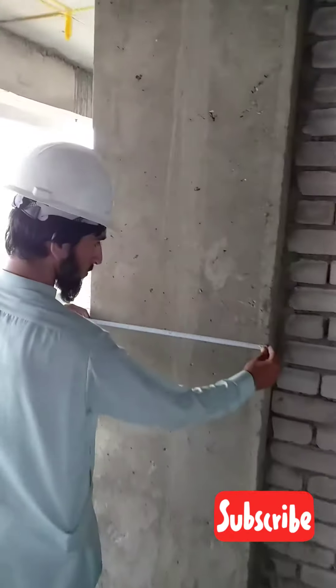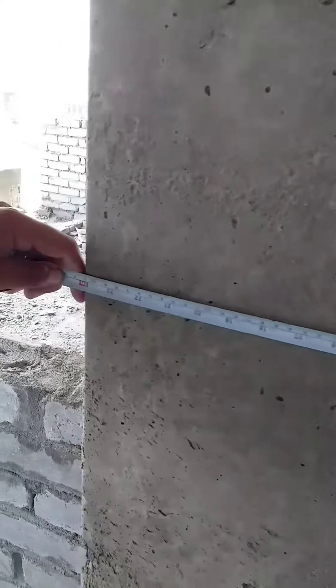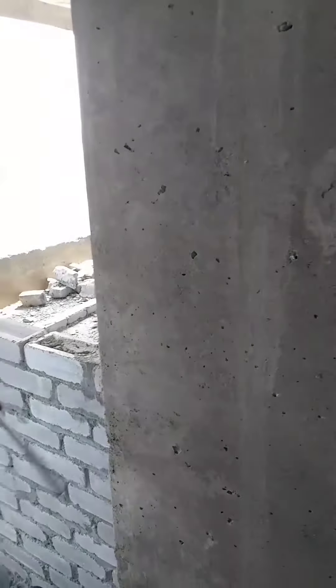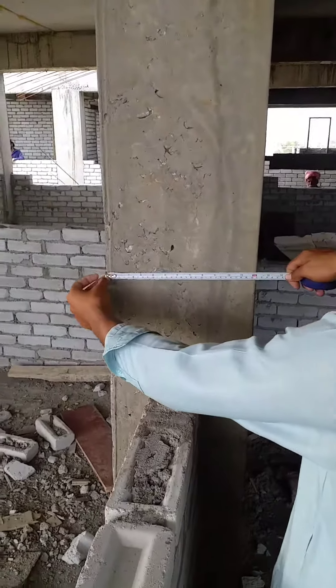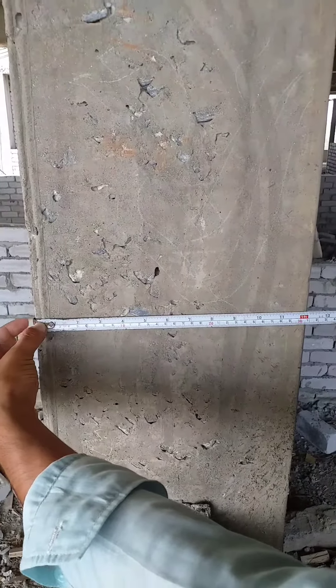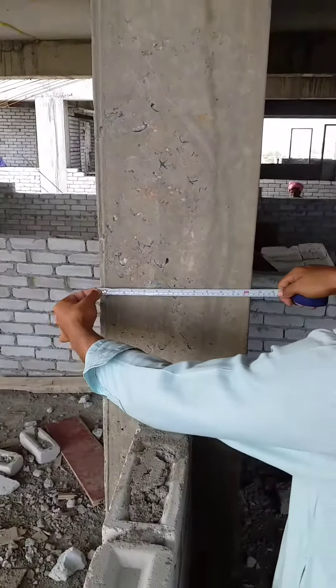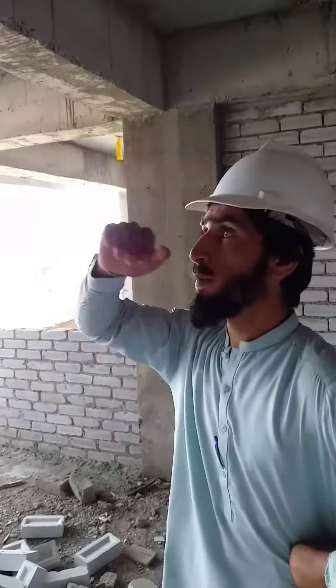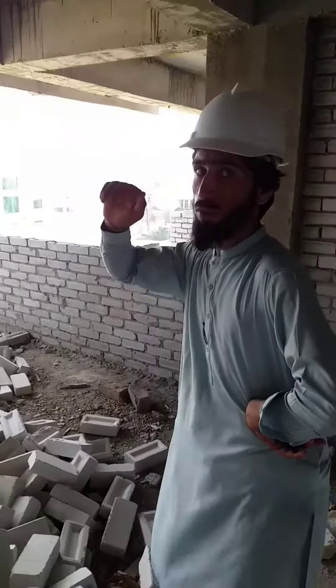The RCC column is 2 foot, the double side is 1 foot, and the RCC column is 1 foot.